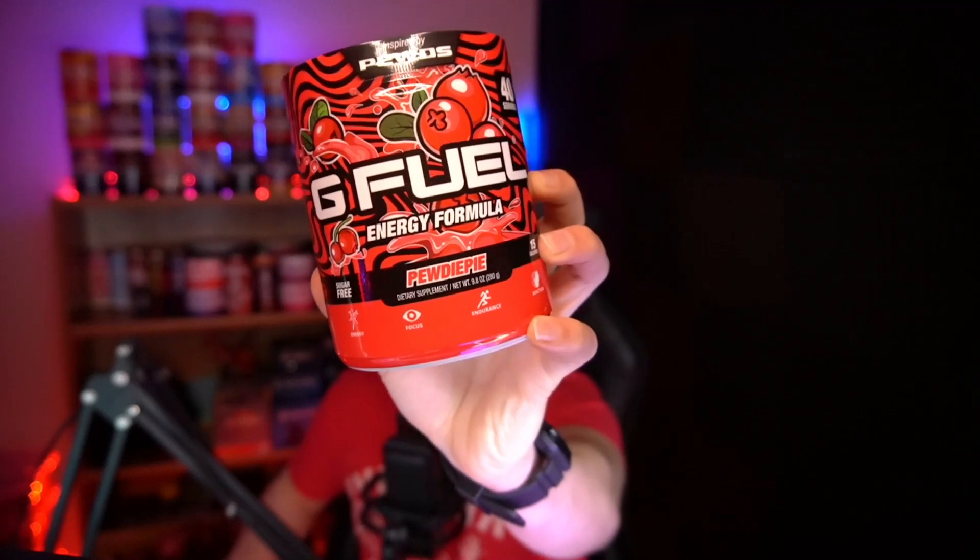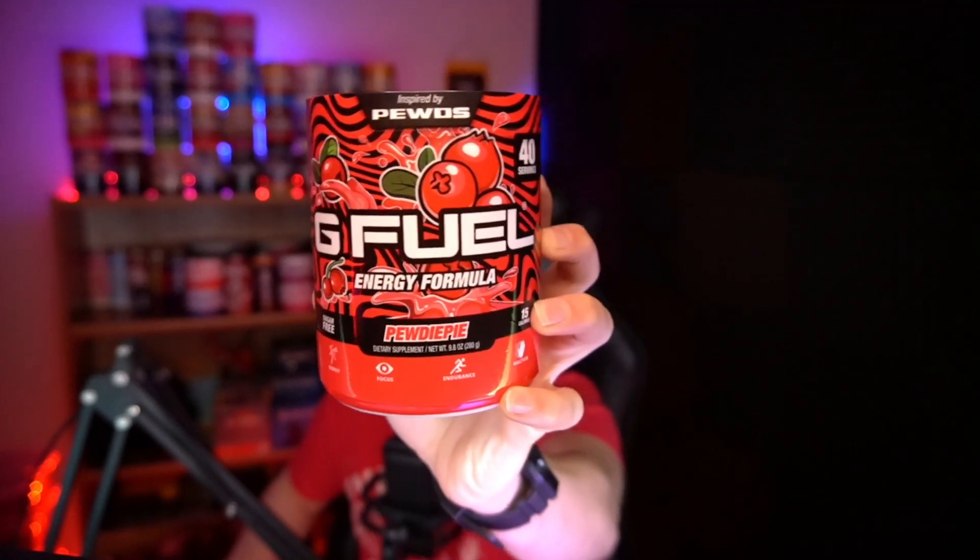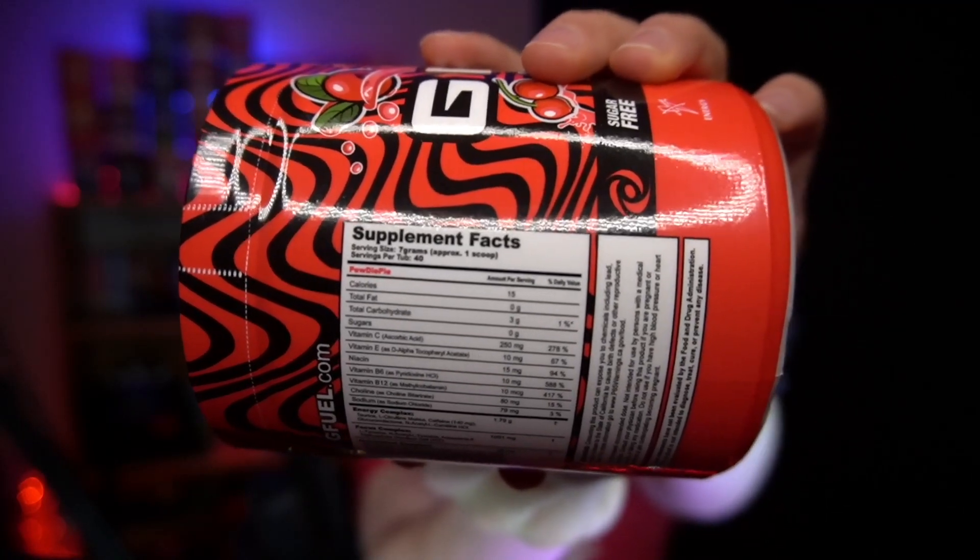First, I want to show you up close — this is an unopened container of PewDiePie. 40 servings, 150 milligrams of caffeine per scoop. Here are the nutrition facts.